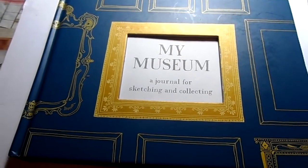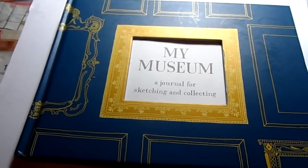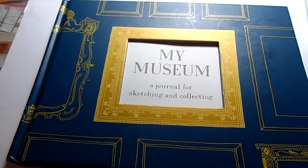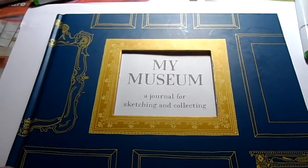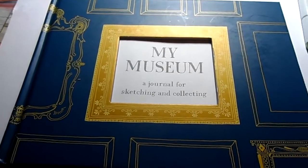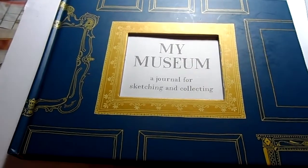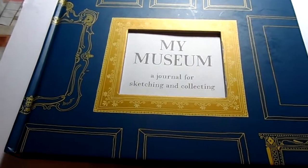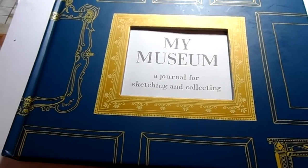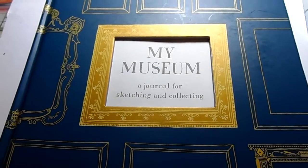I thought I'd show you this book I got from Waterstones called My Museum, which was £11.99. This book has inspired me to do the 30 paintings in 30 days challenge because there are loads of little places you can put things, and I think it'll be a nice place for the paintings to go. It won't be full after 30 days but it'll give it a good boost. The spaces are small so they shouldn't take that long — I might even do more than one a day, since just doing one tiny one wouldn't be much of a challenge.